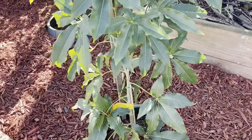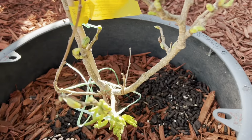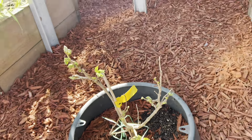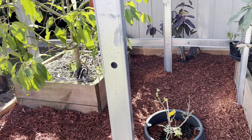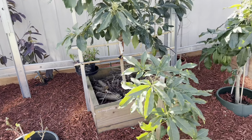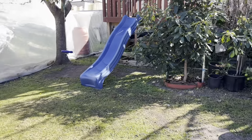Every single tree — my custard apple, they all got fertilizer. This is my red one. Stay safe and stay healthy, bye bye! It's a bit windy today.